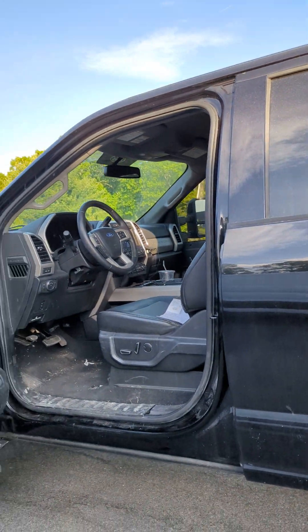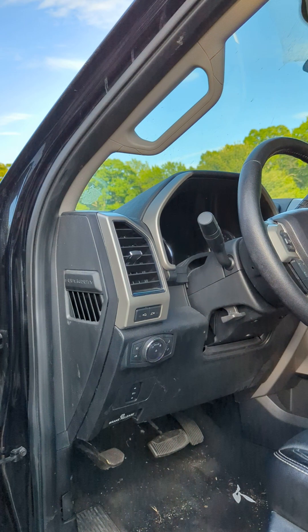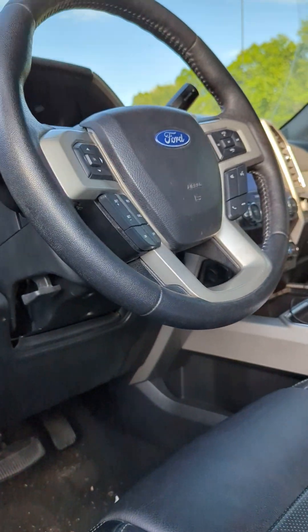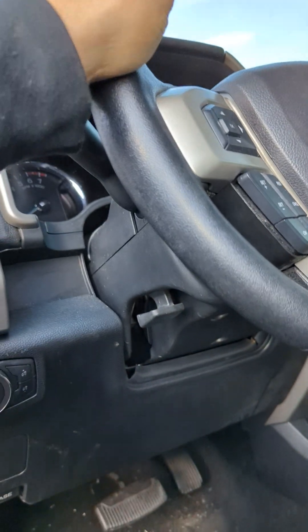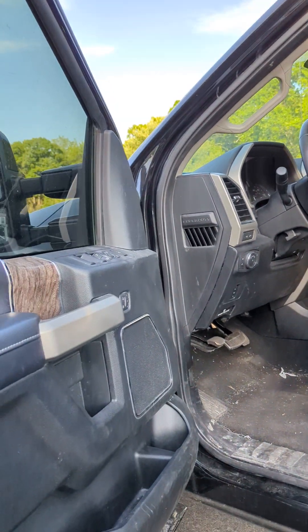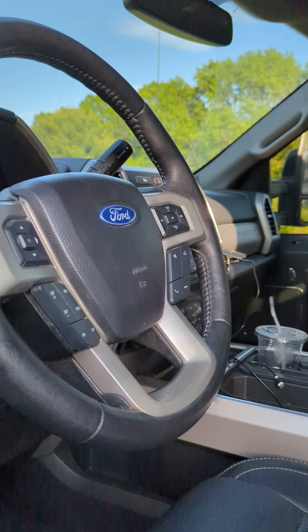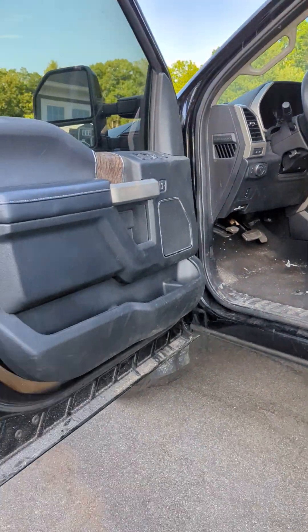I guess it's called death wobble. So I did some research and went to a dealer, asked them if they have any recalls on this. They don't have any recalls, but they have a warranty extension — it's not a recall. A recall is when the federal government makes Ford do it; warranty is when Ford decided to change it.